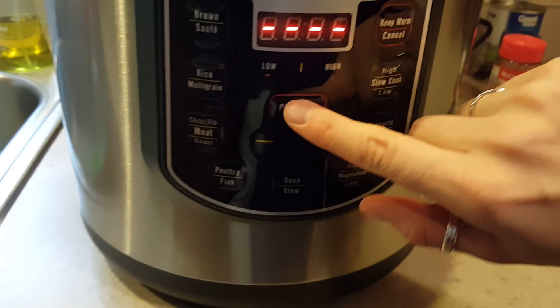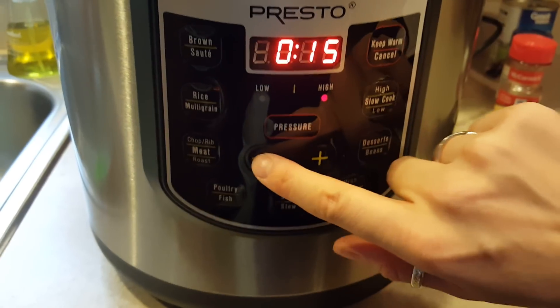Then you lock the lid and put it on high pressure for 10 minutes.